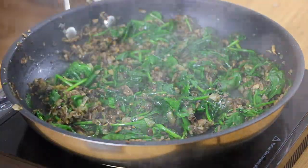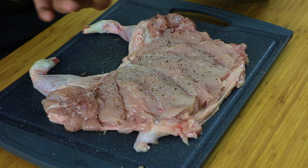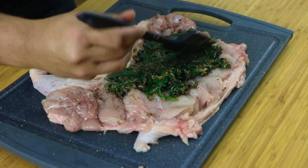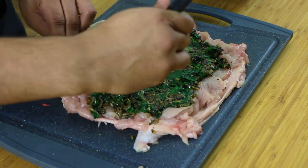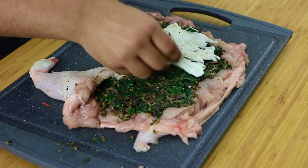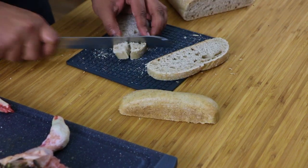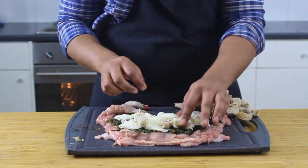Grab your chicken and season the meat down with salt and pepper — nothing worse than a bland stuffed chicken. Evenly layer on your stuffing; don't go super heavy but don't scrimp either. There's a little pocket in the legs where the bones once were — stuff that with spinach too. Then tear off thin layers of fresh mozzarella, and to top it off add some sourdough croutons, which will soak up all those amazing juices and turn into delicious little bombs of flavor.